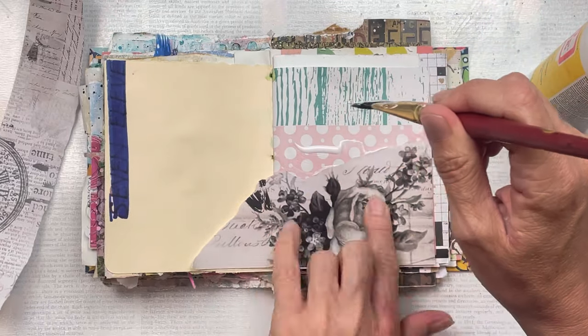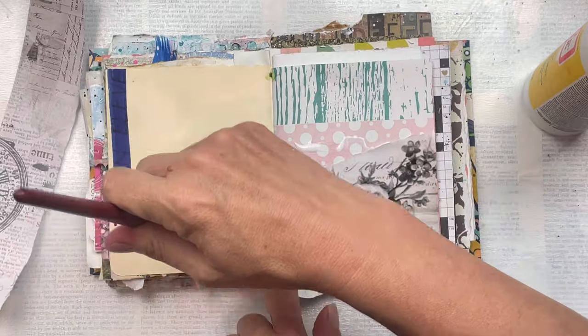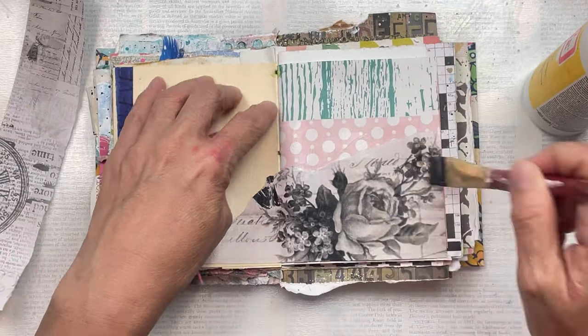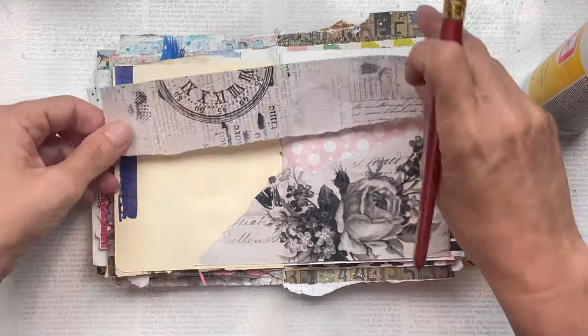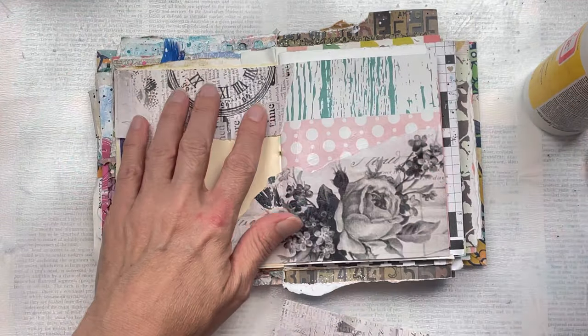I've enjoyed making these really quick art journal pages lately, just usually using what I find on my desk or little leftovers from other projects. It's really fun — it's quick, between 20 to 30 minutes for one of the spreads — and it's just really fun to relax and get the creative juices flowing.